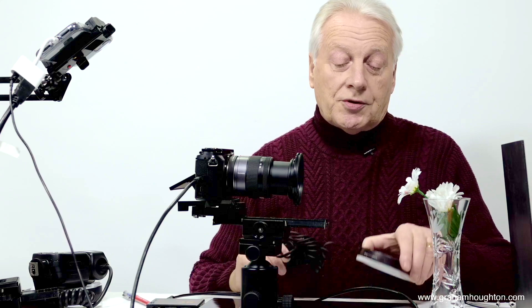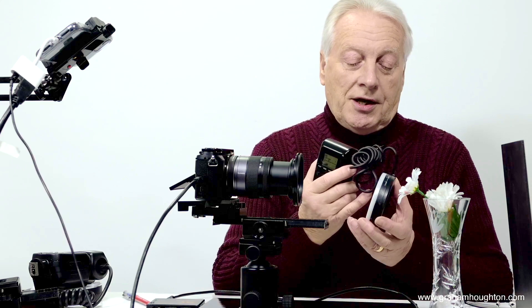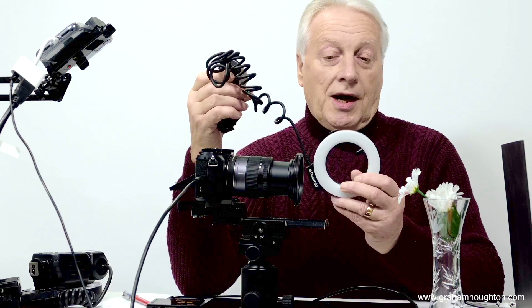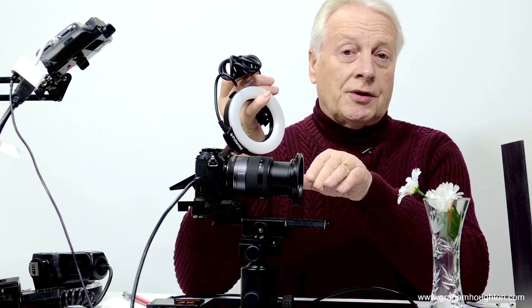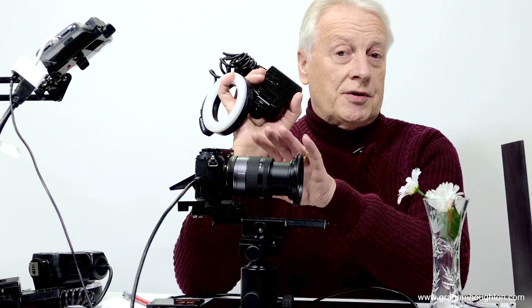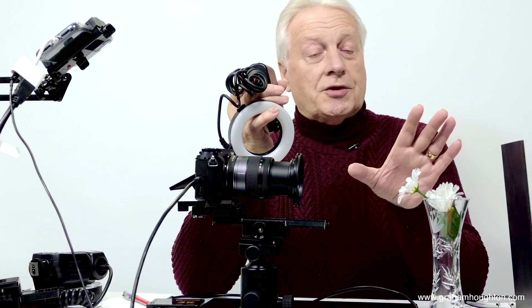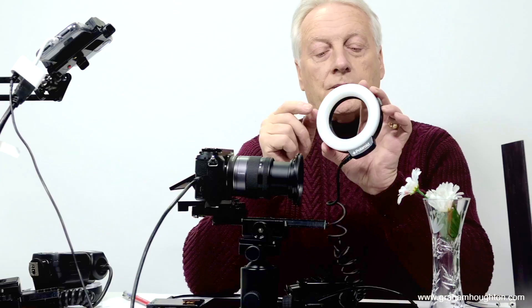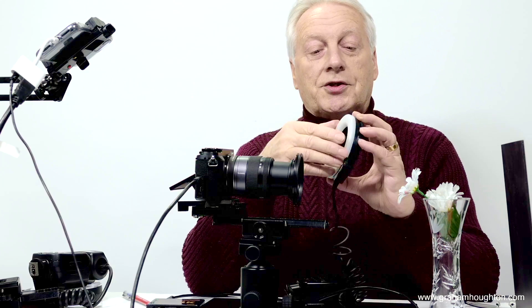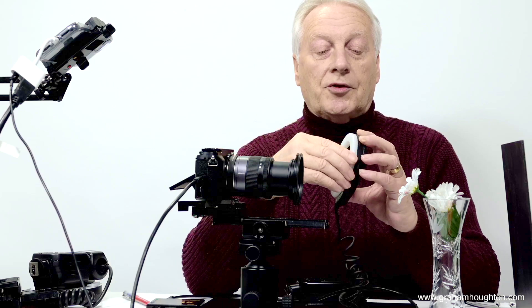These are advertised as ring flashes but they're not flashes at all. When you mount them on the hot shoe and try to trigger them via the shutter release, the light comes on and stays on for about half a second, during which the camera makes the exposure — so it's your shutter speed giving you the exposure, not a flash duration. You might as well leave the light on continuous so you can see where shadows are falling. These ring lights are battery powered and consist of something like 36 LEDs on the inside, with a diffuser to soften the point light source.